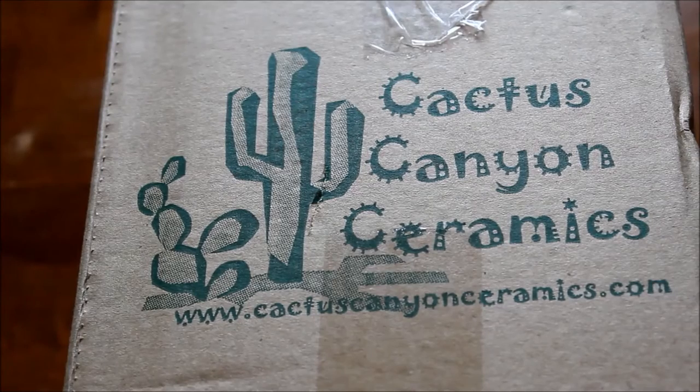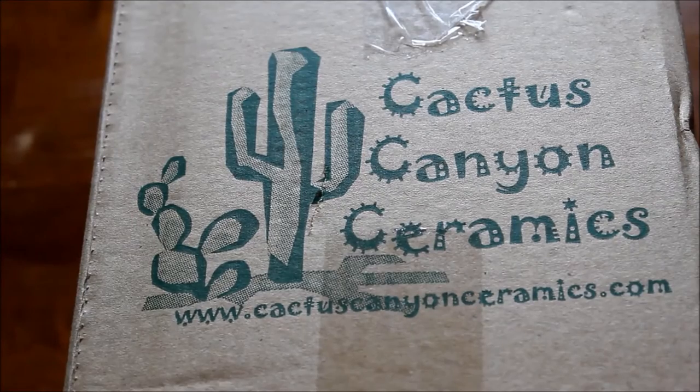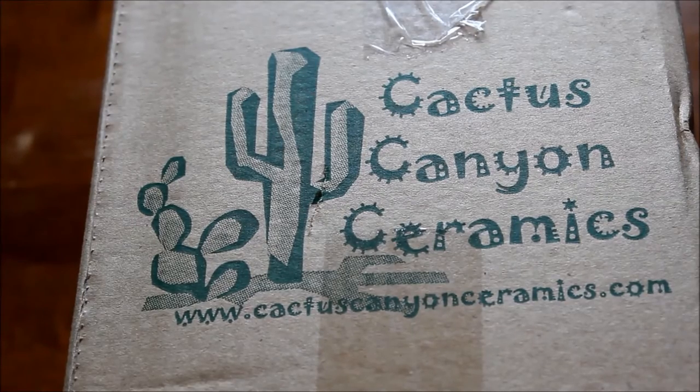What's up? I'm back with another unboxing video — it's actually been a little while since I've done one of these. Today I'm going to be looking at Cactus Canyon ceramics. First and foremost, for the sake of total transparency, I'm not being paid any money for any of these opinions. These are my honest opinions of what I think.